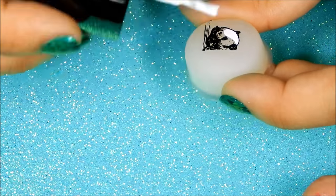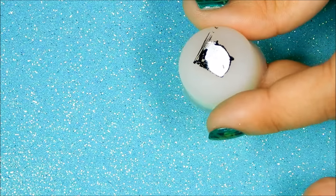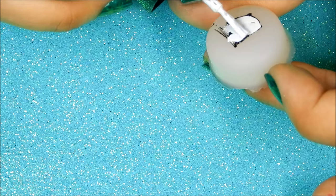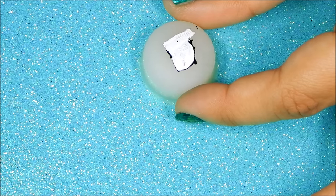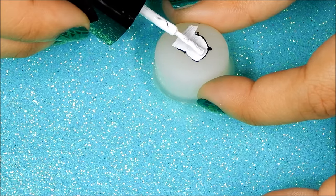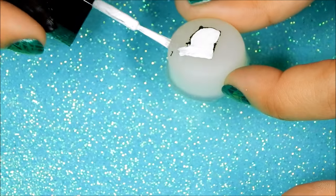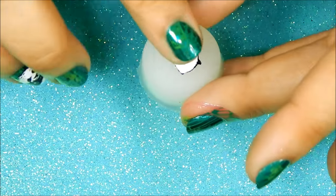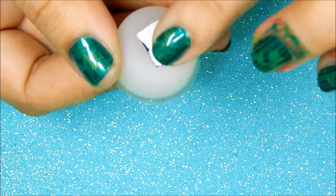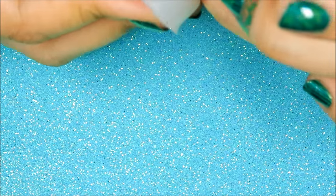Once the image has dried, you can start filling it in with color. Keep in mind there are so many ways to create a stamping decal — use the method that works best for you. Once you fill your image with color, let it dry, and as soon as it's dry to the touch you can stamp it on.